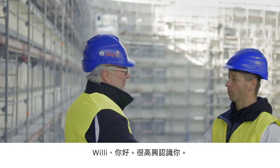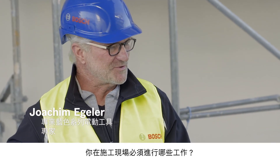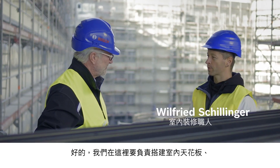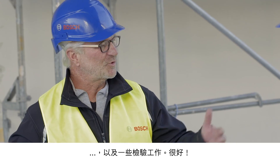Hello, Willi. Hello, Joachim. Nice to meet you. So tell me everything that you need to do on this construction site. We're installing suspended ceilings and framed walls and preparing for electrical installation, and performing control checks.